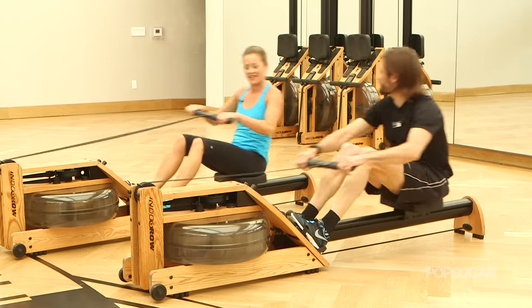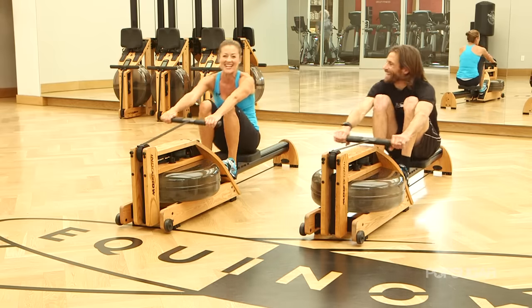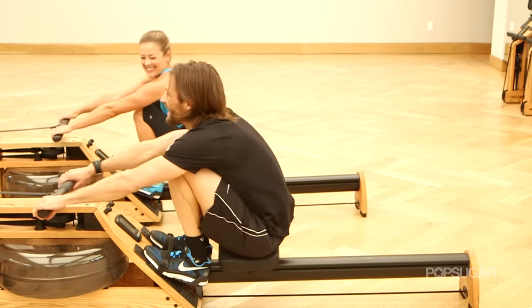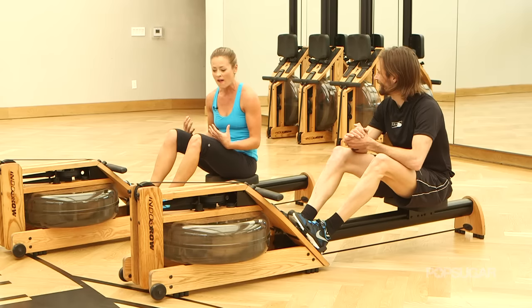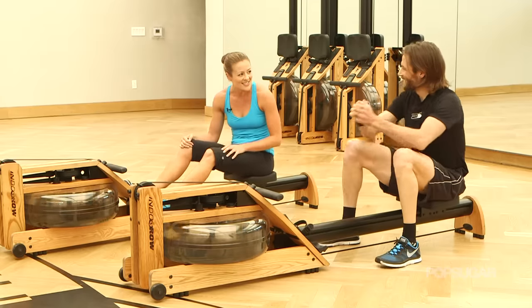Now give me five like we're racing to the finish line. Go! And there you go — wow, that's incredible. I feel the cardio. My legs are burning more than my back, but my core is so engaged. That was awesome.